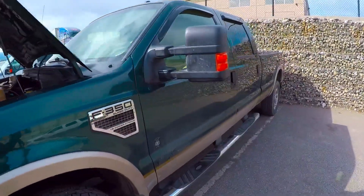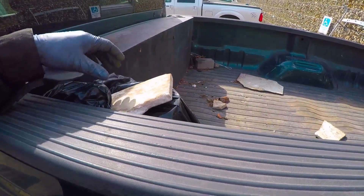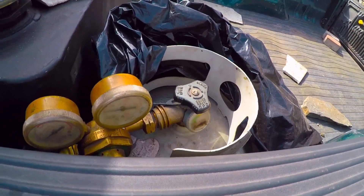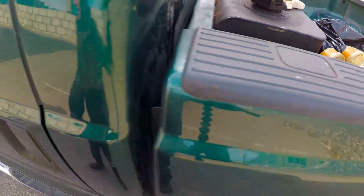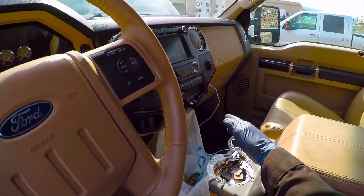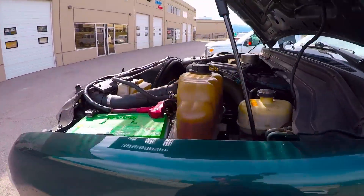Hey guys, welcome back. It's official — I put the propane system on the rig. I've got it hidden from prying eyes. Don't laugh too hard, it's a prototype: just a barbecue bottle, an acetylene regulator, a 12-volt on/off solenoid, and an ignition-activated upfitter switch and a boost control.